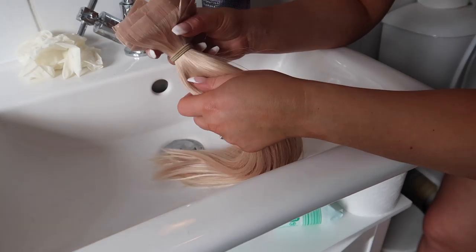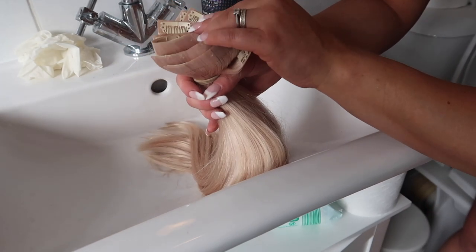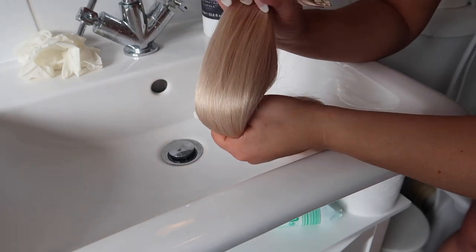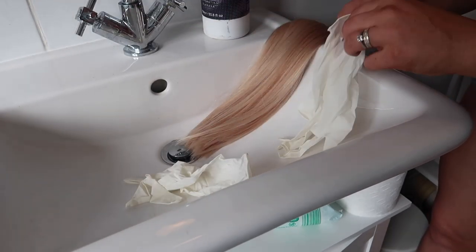First, make sure your extensions are tied at the top. If you've got tape extensions or anything with an adhesive on top, you don't want those wet — that's why I tie them out of the way. Then pop on some gloves because the purple shampoo bath can stain.